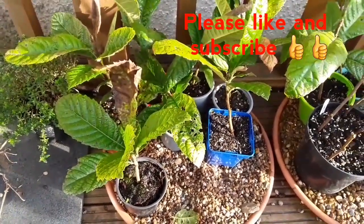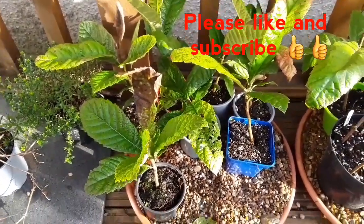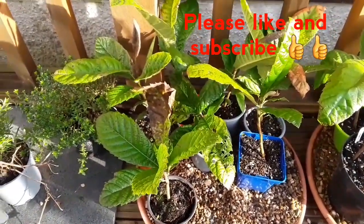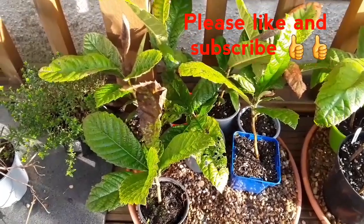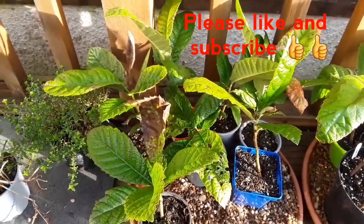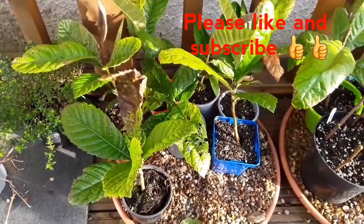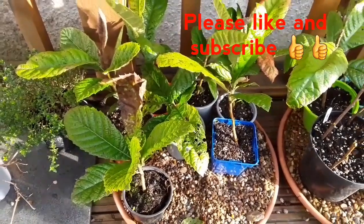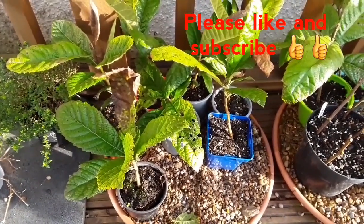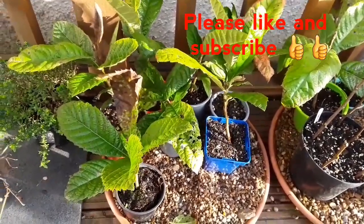Anyway, just a quick update video — had 10 minutes spare, thought I'd make three or four very short videos. Thanks everybody for watching, it's Brett out for now. Please like the video and share it if you think anyone's interested in growing loquat from seed in the UK, and by all means, if you haven't already, I'd really appreciate it if you subscribe to my channel. You can hit the bell if you want future notifications as well. Thanks a lot, catch up with you in the next video.